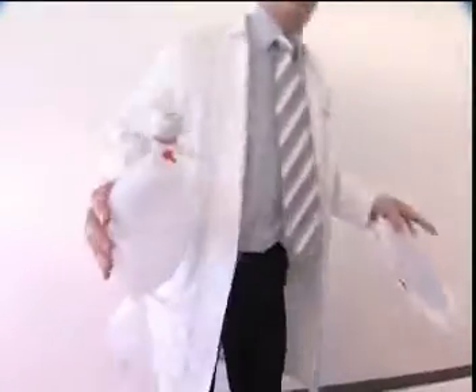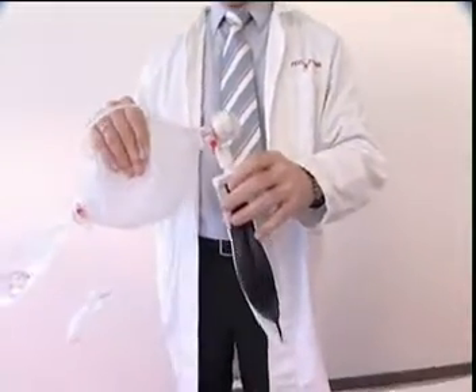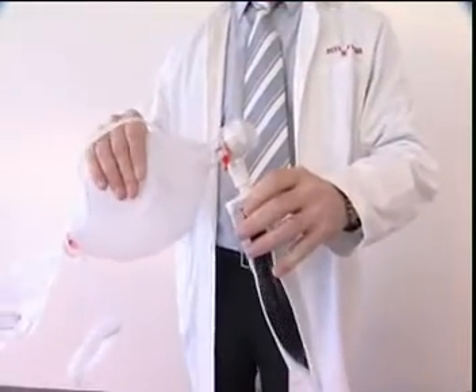Before use, test that the Spur 2 is functioning correctly. The correct testing procedure can be seen in paragraph 8 in the directions for use.